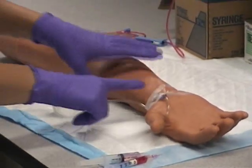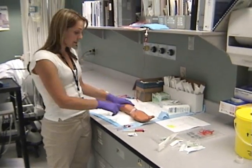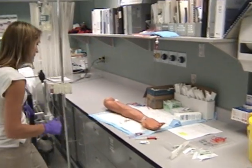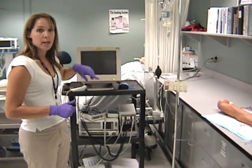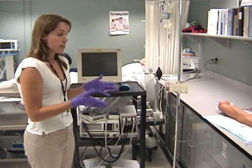Once that's done, check the site to make sure it looks okay — that there are no complications such as leaking of blood — and make sure there's good perfusion in the hand. Then go back to your patient monitor, take it off silent, and re-arm the alarm. Make sure you have a good arterial blood pressure waveform and that the pressure reading is about the same as when you started.